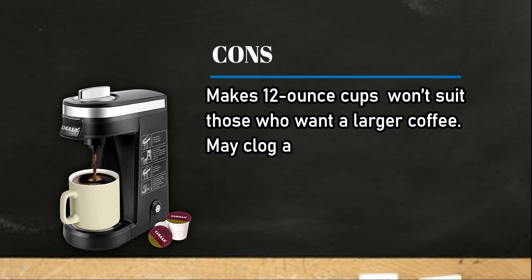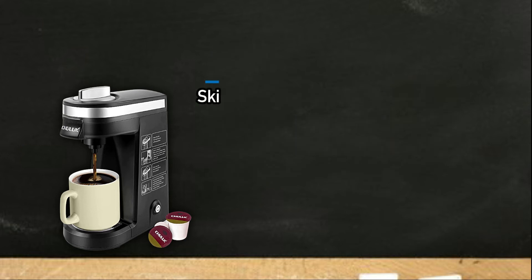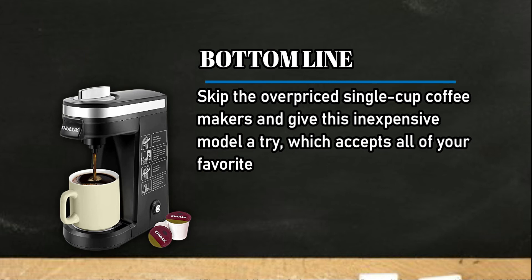Cons: makes 12-ounce cups, which won't suit those who want a larger coffee, and may clog after several uses and stop brewing if not cleaned. Bottom line: skip the overpriced single-cup coffee makers and give this inexpensive model a try — it accepts all of your favorite drink pods and capsules.